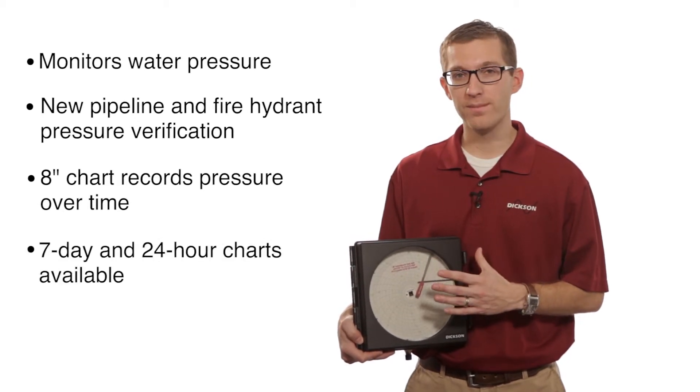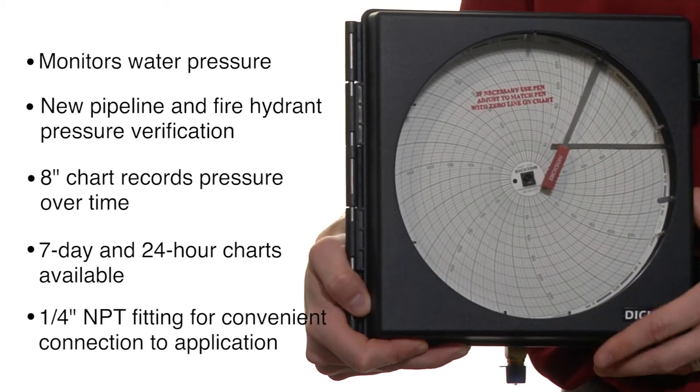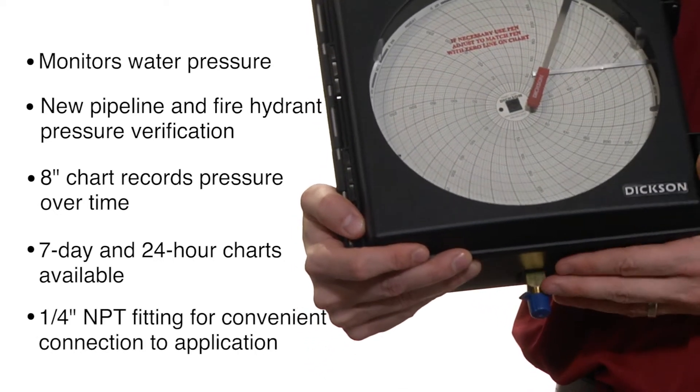We do have two recording periods, either 7 days or 24 hours. They do come with a quarter-inch MPT fitting, which is how the unit connects directly to your pipeline.